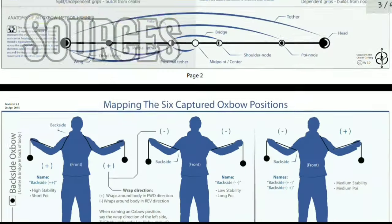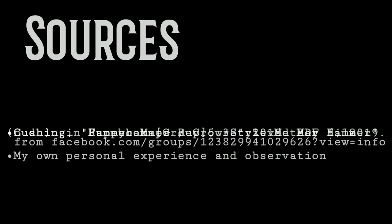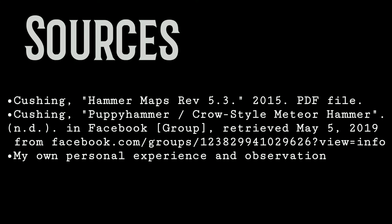The most informative source of information for this video was the Hammer Maps Revision 5.3, and I recommend it to everyone — but here are my additional sources.